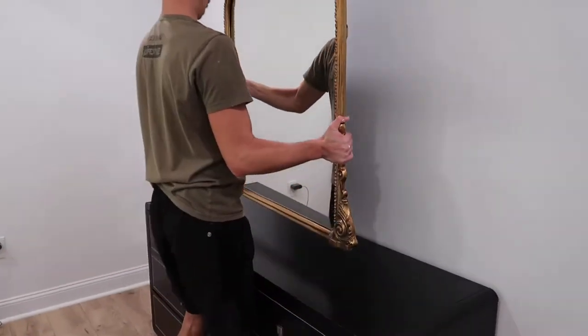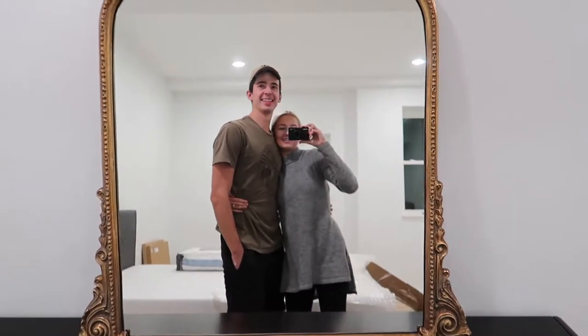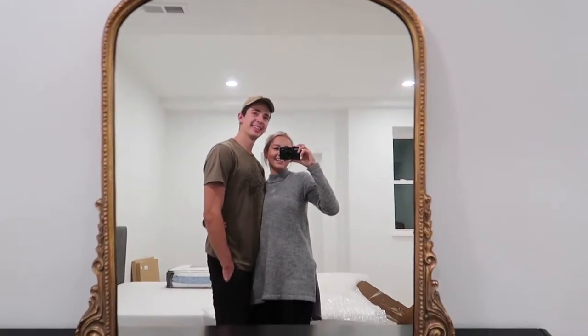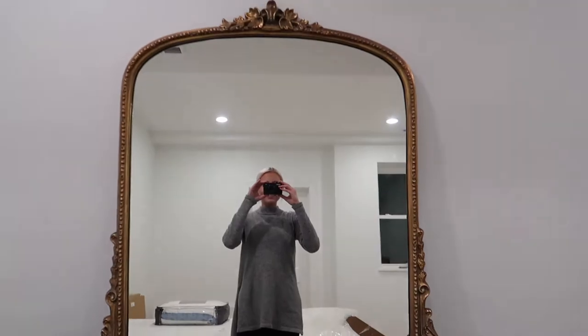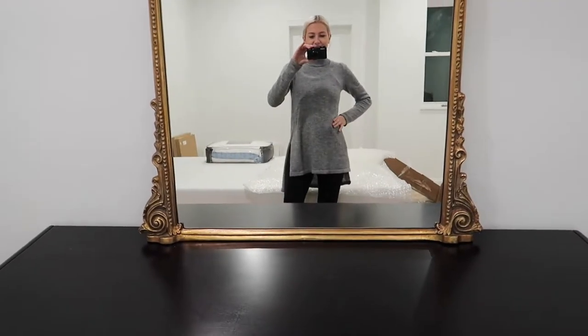Oh my gosh, it's so beautiful! There are going to be so many cute selfies in this mirror. Isn't it pretty? This is my Christmas present — and birthday present. I love it, it is so pretty. I feel like a princess. I'm a true YouTuber now!